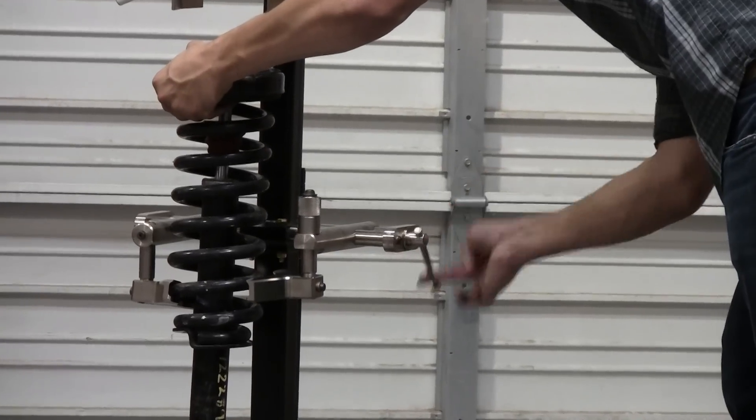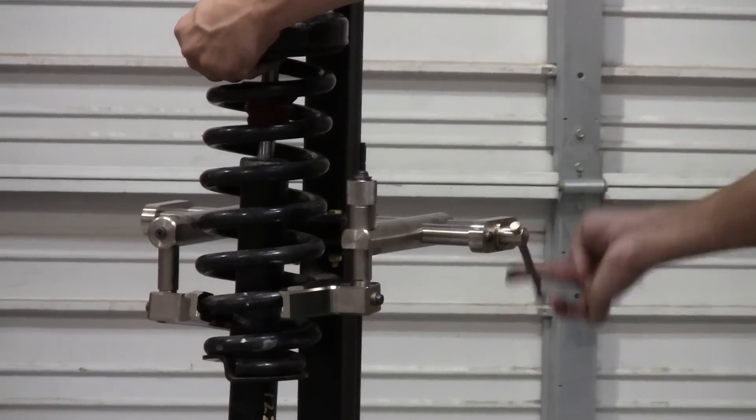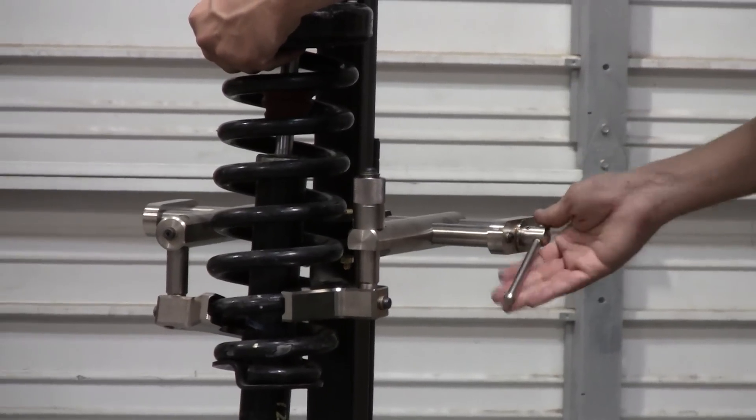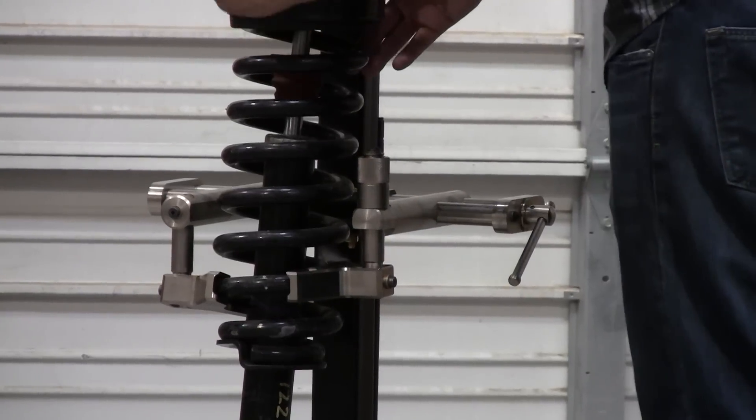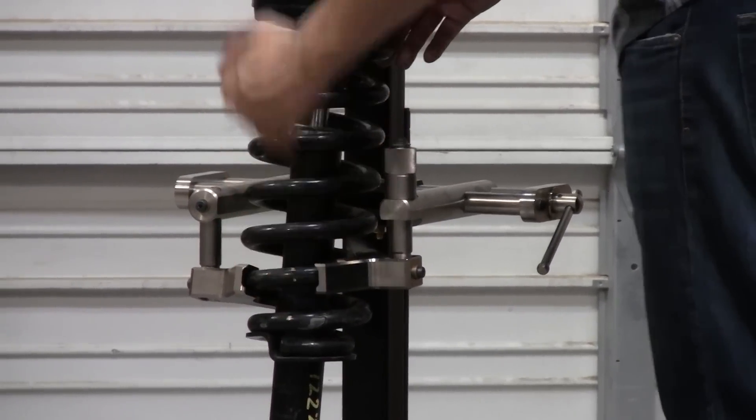These will open and close to fit any size. Once you have it in there, not too tight, you notice here you have an adjustable jaw. The reason for that — you want to keep your strut in the center line of the tool.